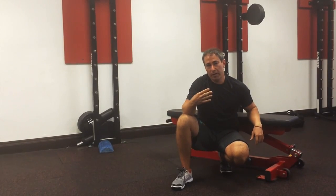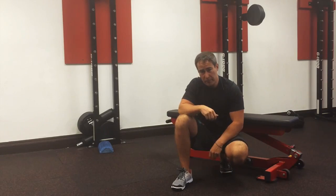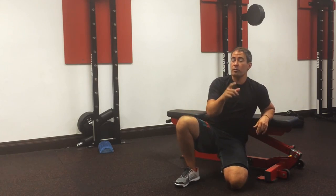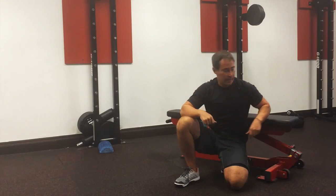We just did a four-stage progression of how we progress the hip thrust, and I want to show you a hip thrust variation that I came up with. I've talked to my friend Brett Contreras about this and he likes it as well. We know the glutes don't just extend the hip — they also abduct the hip and externally rotate the hip. So I figured, why can't we bring that into this exercise?